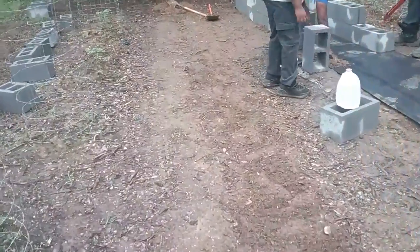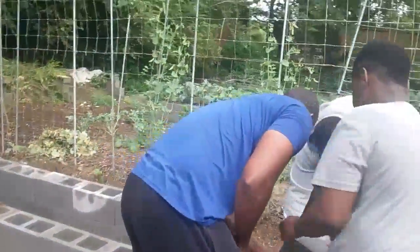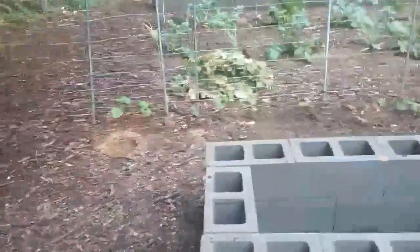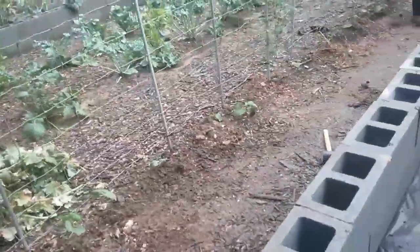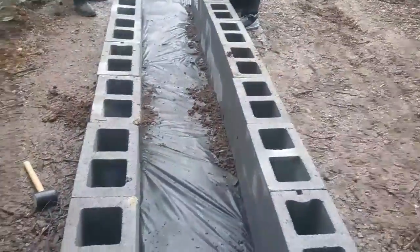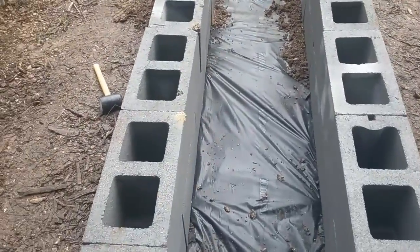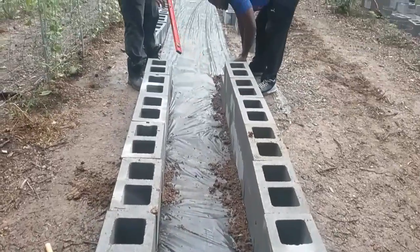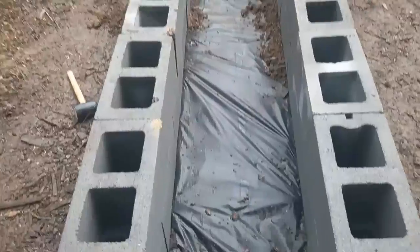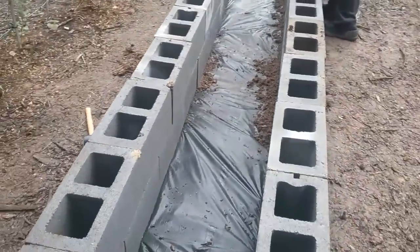We got the ground level, and then brother Tim and brother Reuben from Alabama are over here setting the block. Brother Vernon already showed them the proper technique on how to do this. We got the block two wide on the bottom, going in a straight line — about 20-some inches in between, not quite three feet. We put a weed block down to keep weeds from coming through, and they laid the block on top.